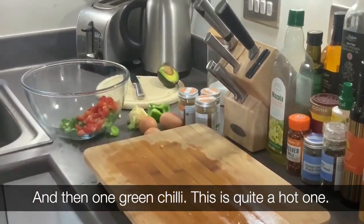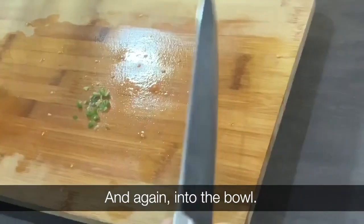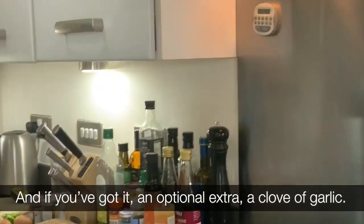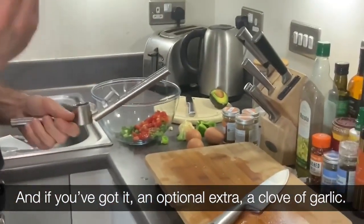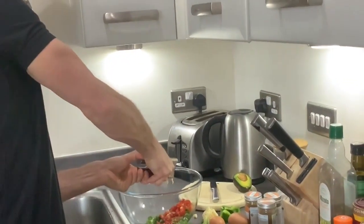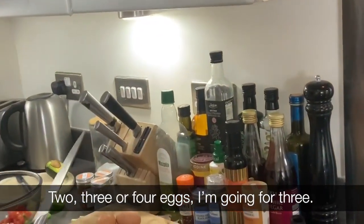And then one green chilli — this is quite a hot one — and again, into the bowl. And if you've got it, optional extra clove of garlic. Just crush that into the mix — two, three or four cloves.